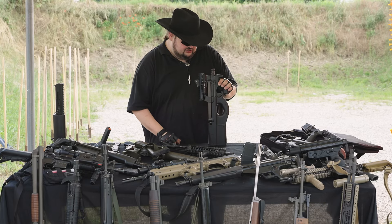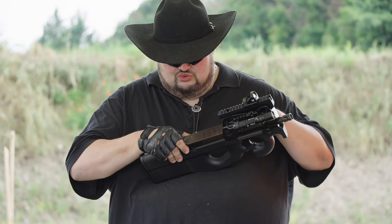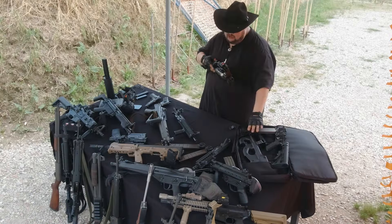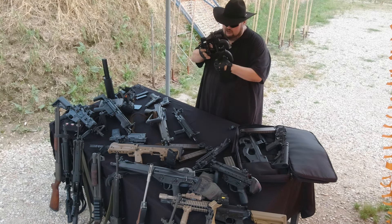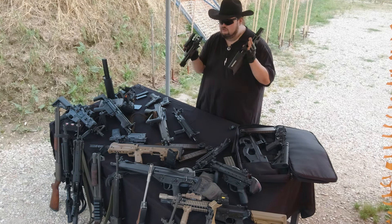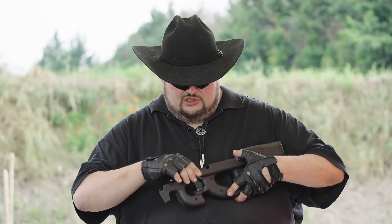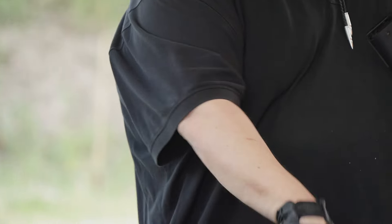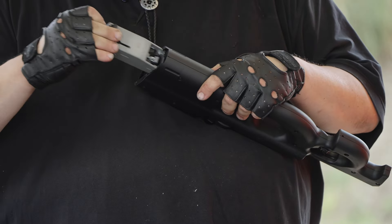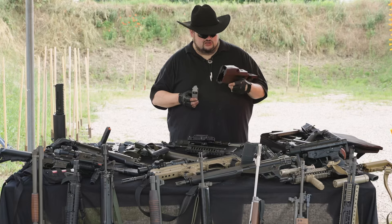Una nota particolare è sicuramente la semplicità che contraddistingue questo progetto, quest'arma nella sua impostazione, nel suo smontaggio e nella sua pulizia, che praticamente si riduce alla separazione dei due elementi principali dell'arma: il semicastello superiore con la canna. Rimane la calciatura dalla quale si estrae il gruppo otturatore ed infine il pacchetto di scatto, realizzato interamente in polimero, insieme a quello che è lo chassis, anch'esso realizzato interamente in polimeri.